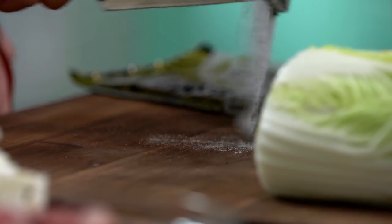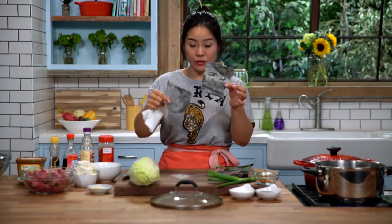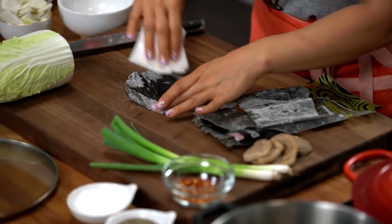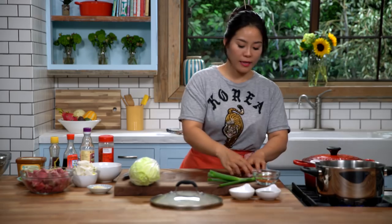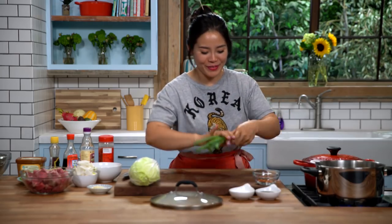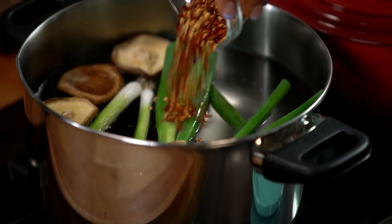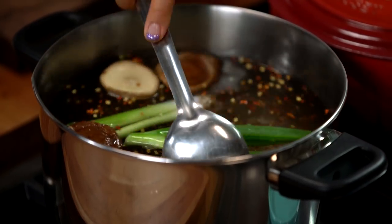In a large pot, add some water and this dried seaweed — just cut it with a knife or scissors. You'll notice a white powdery substance on the seaweed; that's salt from the seawater, and we don't want all of it, so just wipe it down a little and add it into the water. Then add four dried shiitake mushrooms — that's where the amazing umami flavor comes from. Add two large green onions, just rip them up and add in, along with some red pepper flakes. Give it a quick stir and bring this to a boil.